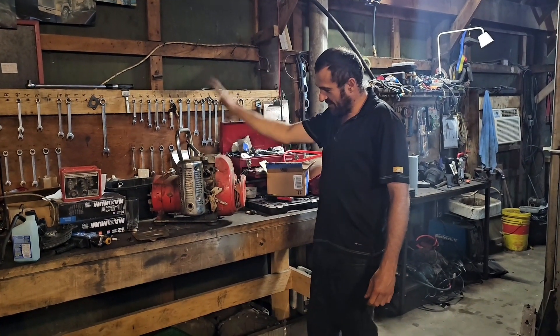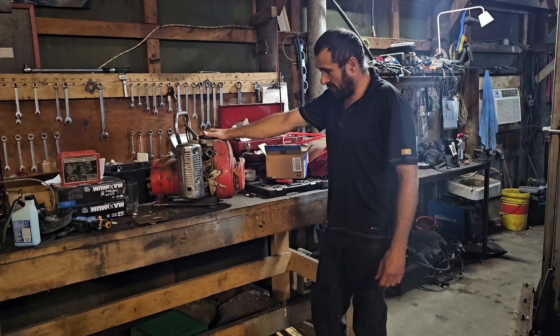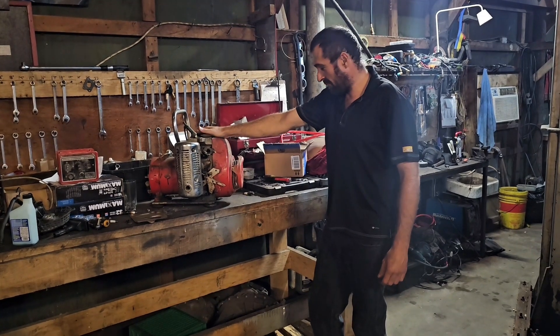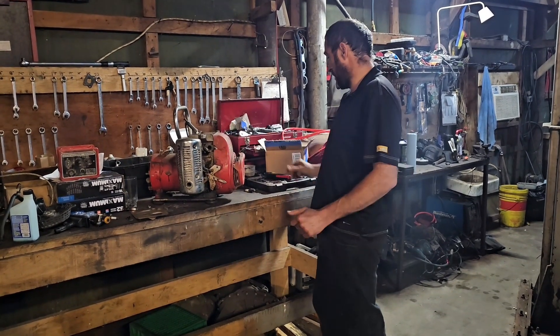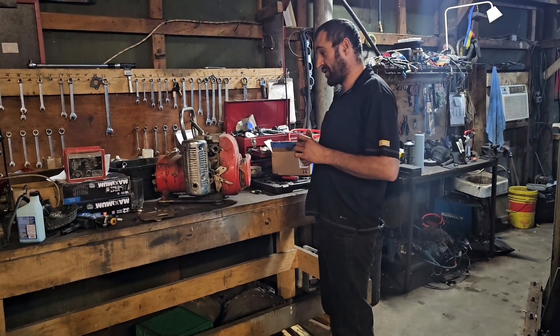Hey guys, today we are starting this Honda motor. It's a generator. We didn't start this one for a year and we want to see if we can install this carburetor and see if it starts.